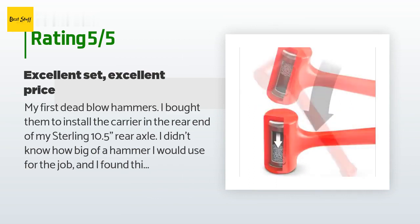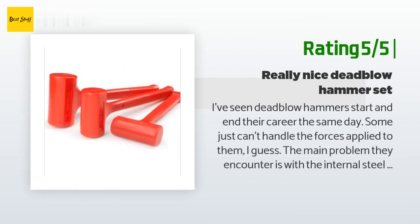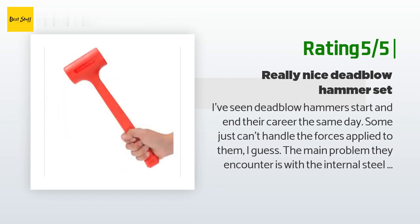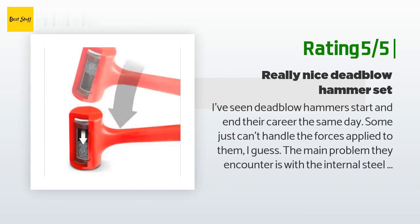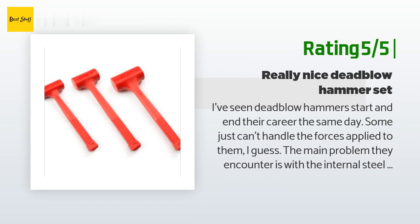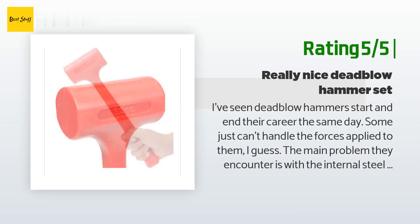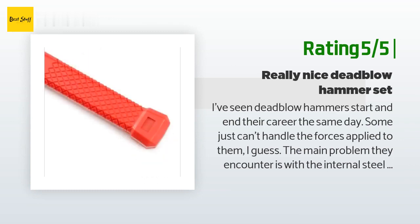Another happy customer said: I've seen dead blow hammers start and end their career the same day — some just can't handle the forces applied. The main problem is internal steel components blasting through the plastic overmold. I've known guys who have been using these for over a year on demanding applications where they'd previously replace hammers every couple of months. Budget dead blow hammers have lousy quality, fit, finish, and hand feel. I think Tecton has their act together though — every tool I've bought with the Tecton name has been superior quality and blue-collar budget-minded.